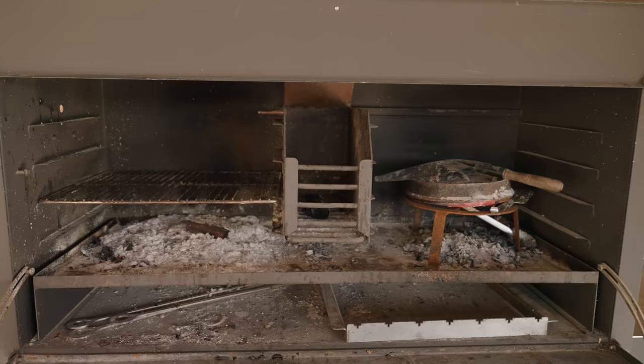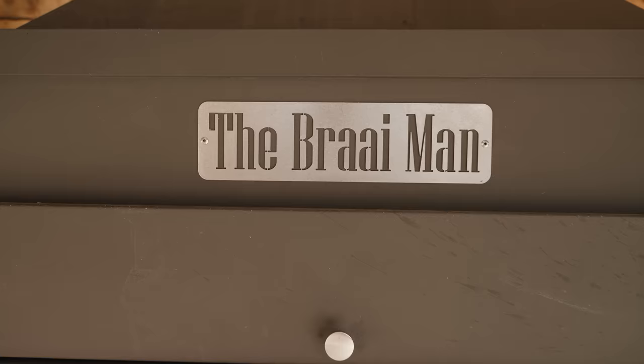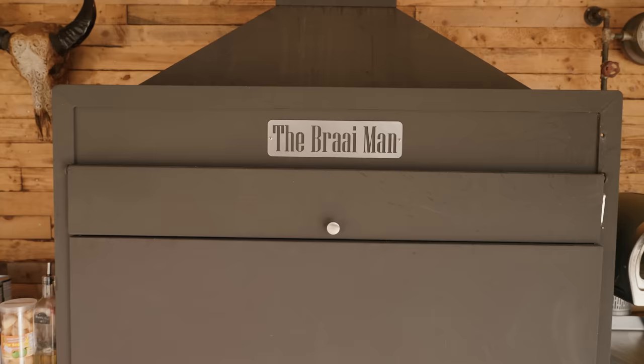One of the main centrepieces of the shack — and certainly a talking point — is this. This is my Bri from The Briar Man. Inside here is a whole lot of fun. This is for cooking with fire — you put logs in the ember maker, you have multiple different shelf configurations, you can have a rotisserie in there, a skewer attachment. Lots of possibilities for cooking with fire. It's flued out the top of the shack with a rain cover on top.